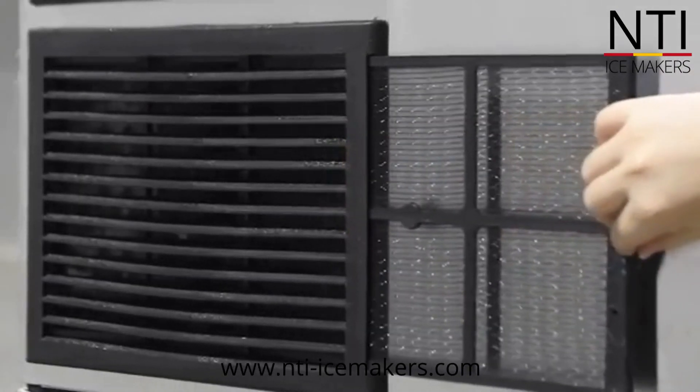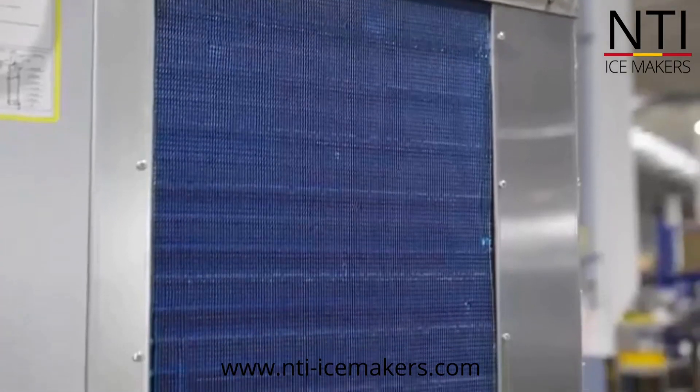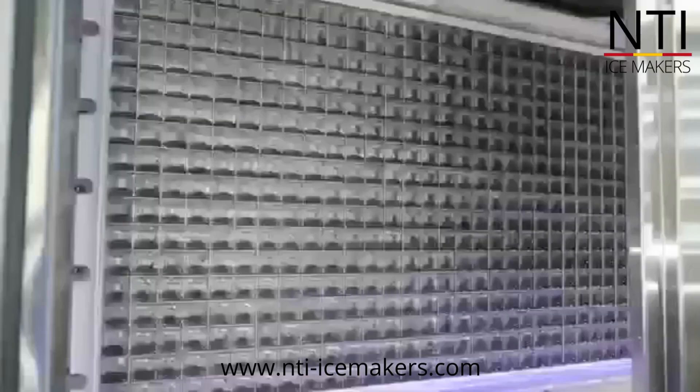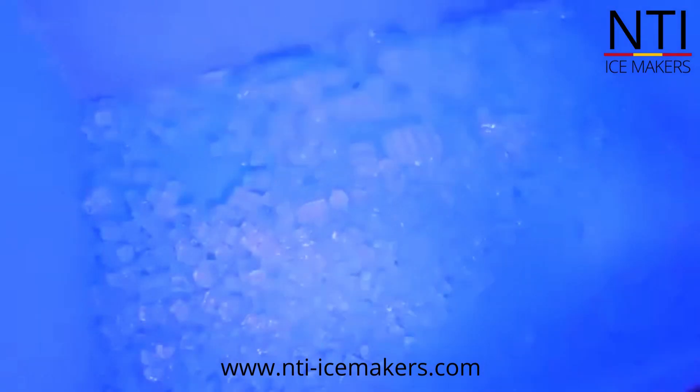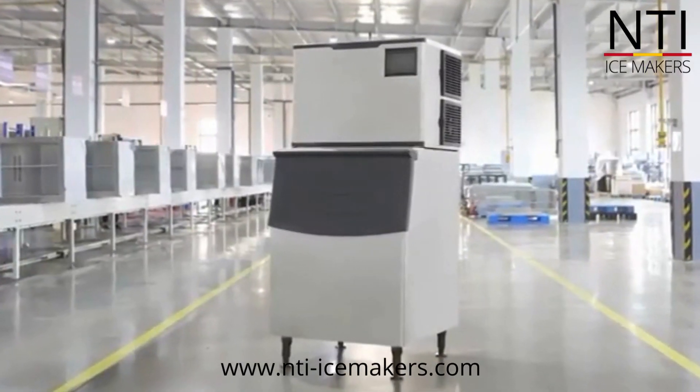The new designed front door is easy for operation and you can clean the machine easily by the digital control panel. The external air filter can stop dust well and is easy for cleaning and changing.